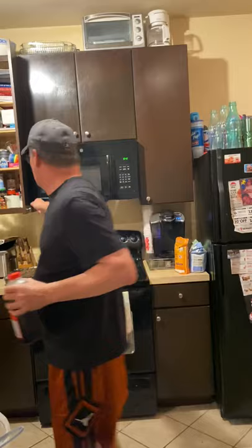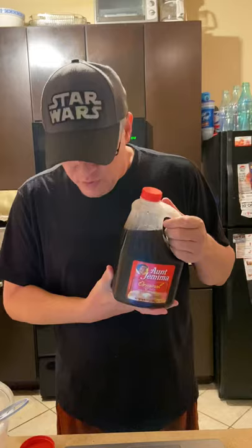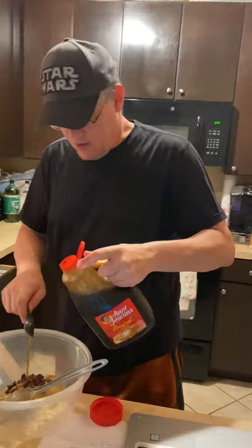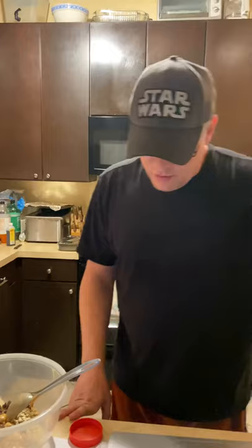Put everything in the bowl. We've got a couple more things to add. Next up is one tablespoon of maple syrup — I just have regular pancake syrup. We're going to do one tablespoon of syrup and just pour that into your bowl. So far I've got my oats, peanut butter, chocolate chips, and maple syrup. I've got one more thing.